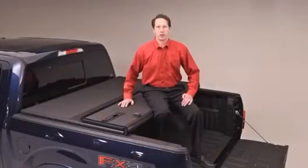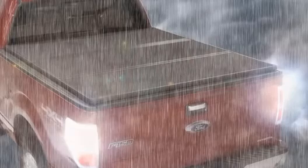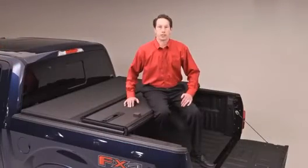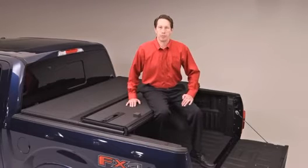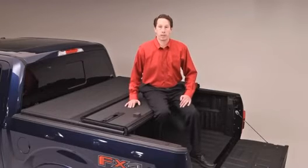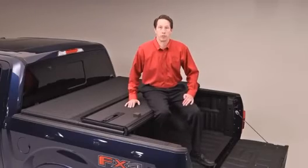We've spent a year torture testing the Solid Fold 2.0 in the most extreme of conditions to ensure that it will stand up. The Solid Fold 2.0 meets and passes the strictest of OEM tests, including thermal cycle, UV fade, water testing, and payload testing. With all this rigorous testing, that's why we offer you the three-year warranty standard with every Solid Fold purchased.